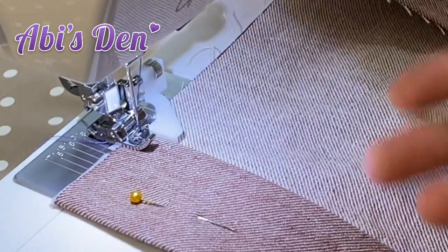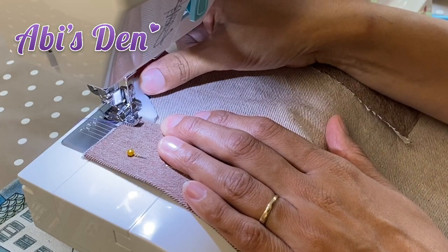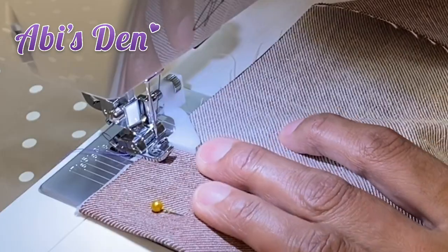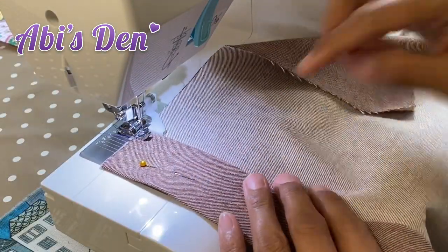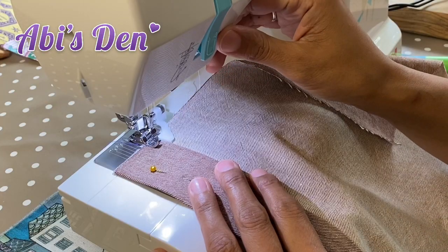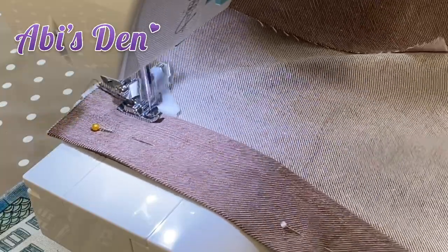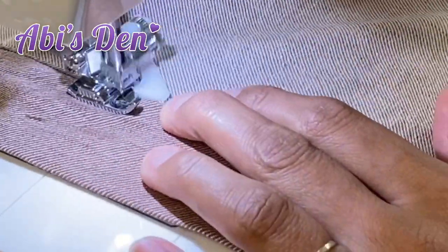Even though it's a blind hem foot, it's going to give me a nice hem on this fabric. I can actually make that wider or narrower — I'm going to come further out and just move the fabric over. I'll stitch all the way down here, keeping the fabric fold against that wall. Lock the stitches — look how easy it is, keeps it all nice and steady, so I don't have to worry about keeping it straight.